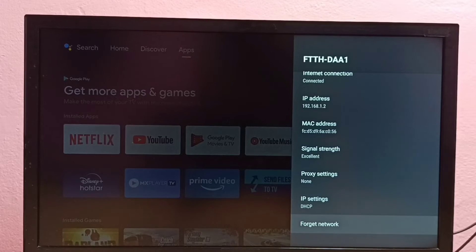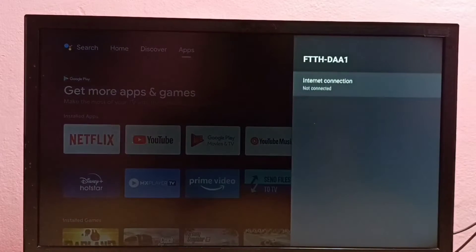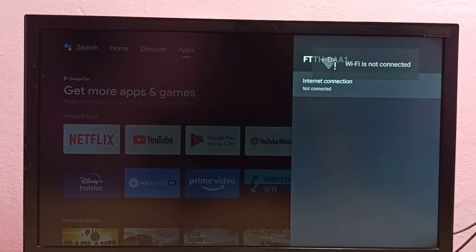Then go down and select Forget Network, then select OK. Done. Now I have deleted the password of this WiFi network.